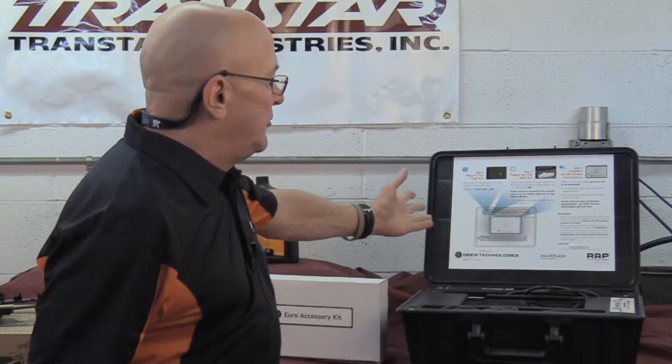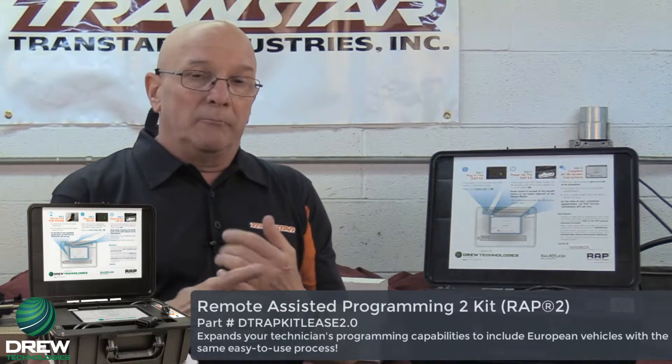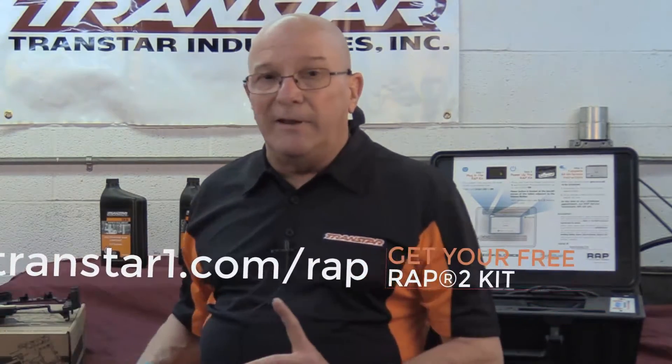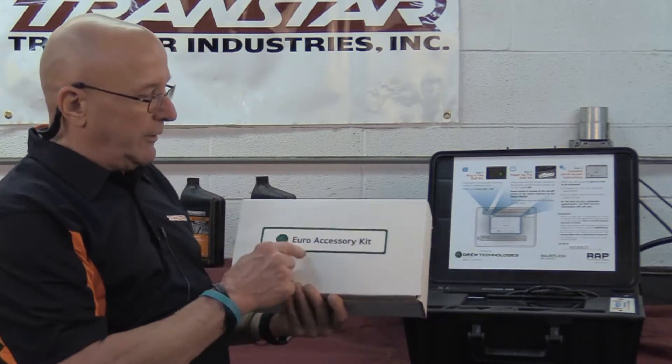Being that we have more than one friend in this business — Berkeley — we have our friends at Drew Tech that brought you the RAP. They have now brought you the RAP2, which has a bigger battery charger and supports more vehicles, even getting into European vehicles. The great thing about the RAP2 is you'll be able to program these in-house. One catch is that for European models, there's one more thing you have to get with the RAP2, and that's called the Euro accessory kit.